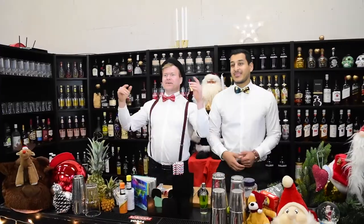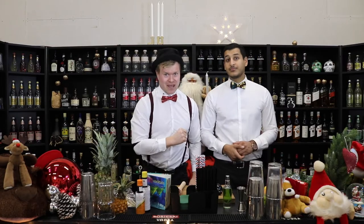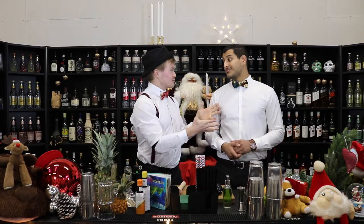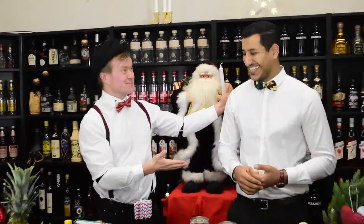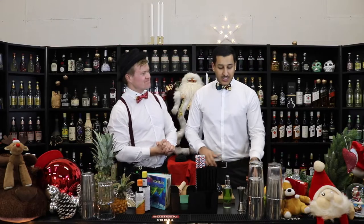Hello Rockstars, welcome to our Christmas show. This Christmas show we're gonna make 24 cocktails, one cocktail per episode. Let's introduce ourselves. I'm Rasmus and I'm the cocktail chief executive. And we have Mishari. I'm an event coordinator here at the Get Bartender.